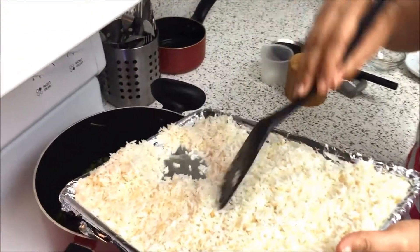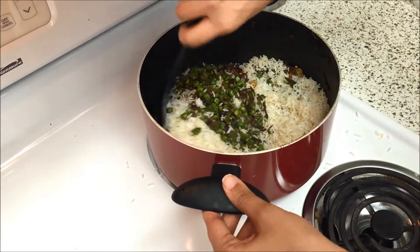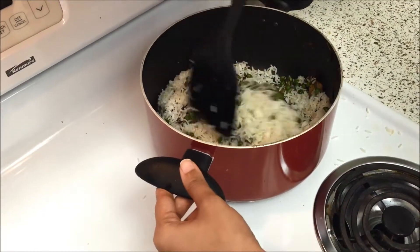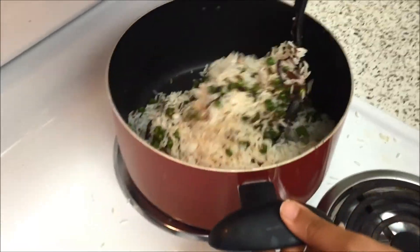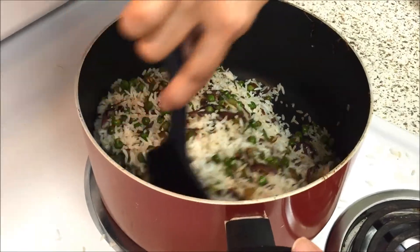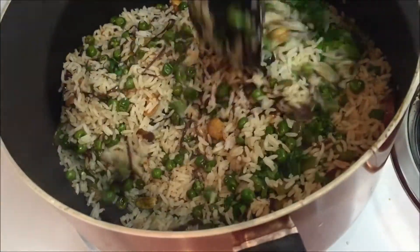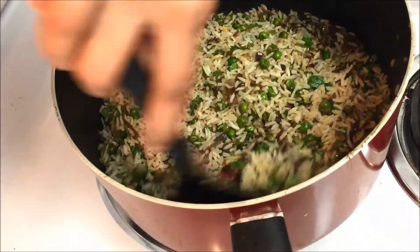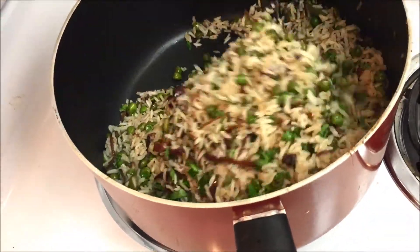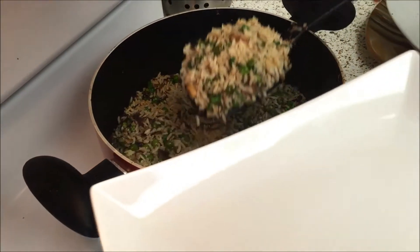I'm going to add the rice which I just let cool for about 10 to 15 minutes. I have the stove on between medium and high, and I'm just going to mix my rice and veggies. Can you see how the peas and capsicum still retain their shape and color? So this is a great recipe. I added my coriander and gave it a mix. The rice is done and ready to be plated — it smells so good!